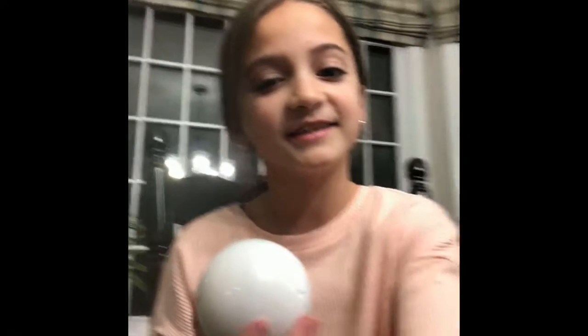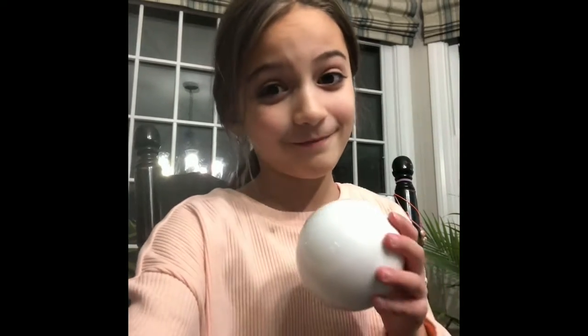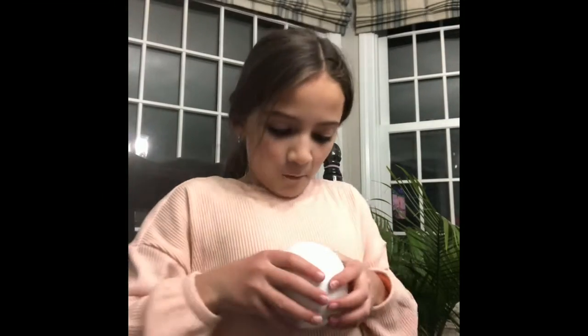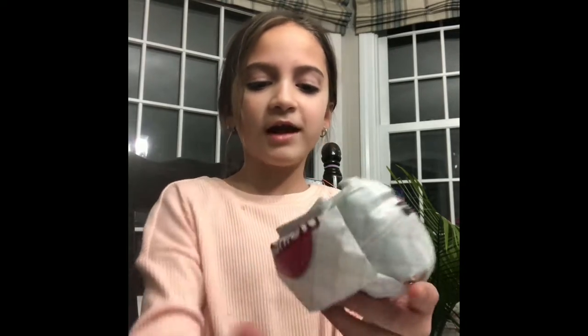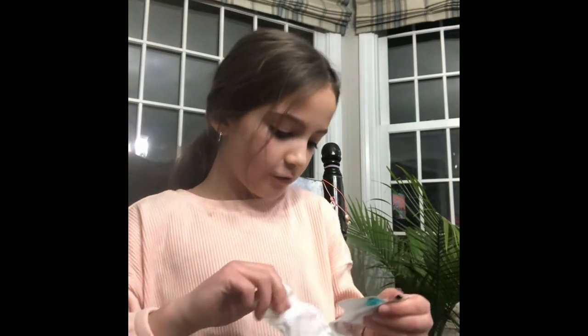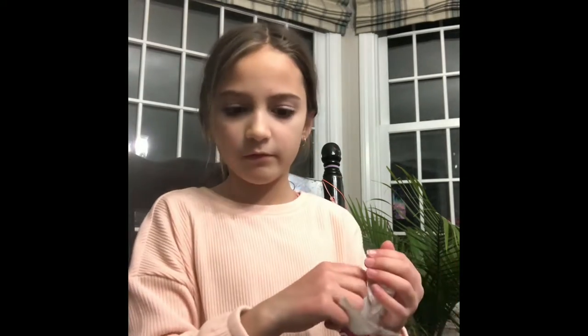I'm going to open one of these and just crack them open and see what I get. Ooo, little packages! I love these. I don't know about the people that I watch on YouTube — they used to call them the Lime Bags.